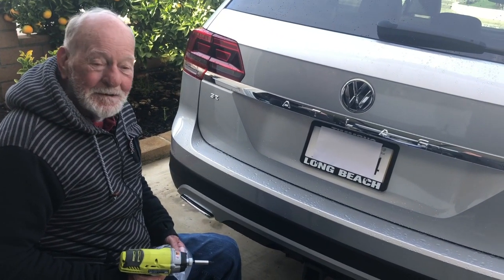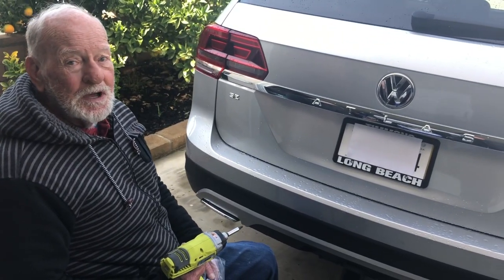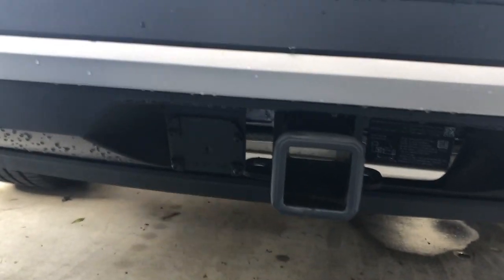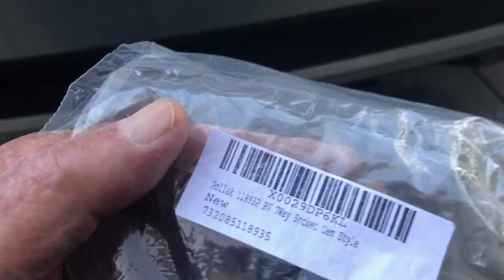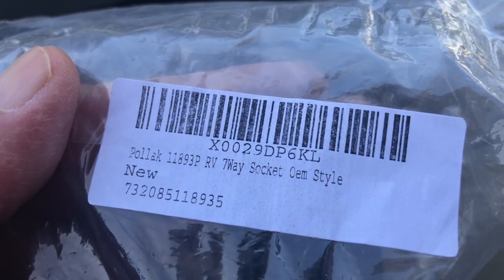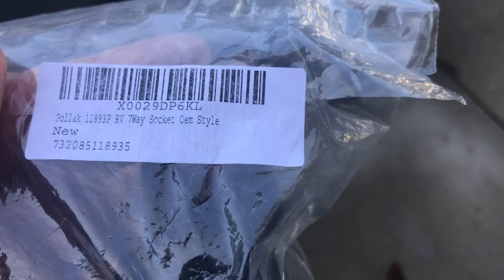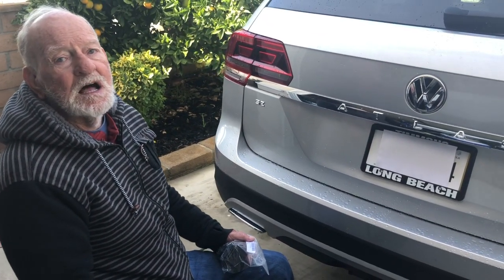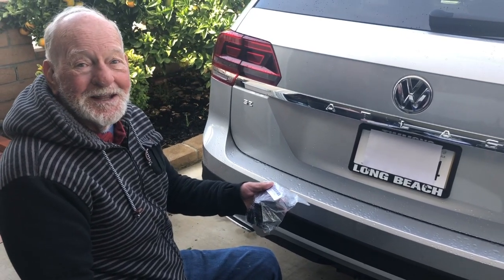Hi, this is Captain Don coming to you from Mission Viejo, California. I just bought this VW Atlas 2019, brand new, came with the tow package. What I did is I went online and found the Polak 1893P RV seven-way socket, OEM style, brand new for $14 — and Volkswagen wanted $57 for the same thing. So what we're going to do is install this thing today, and I'm going to show you how to do it, so pay attention.